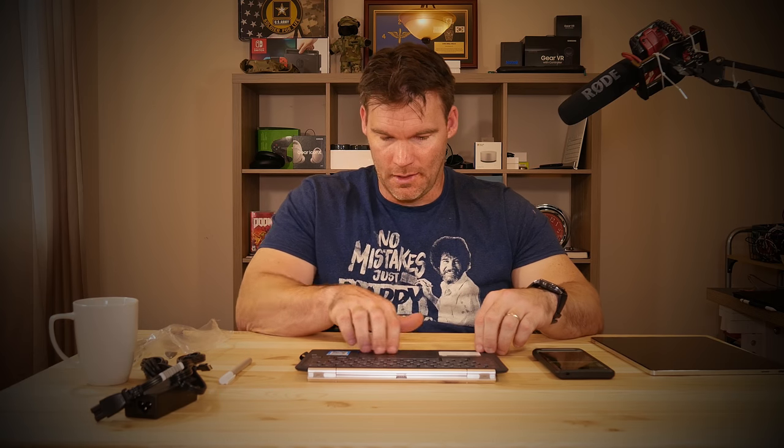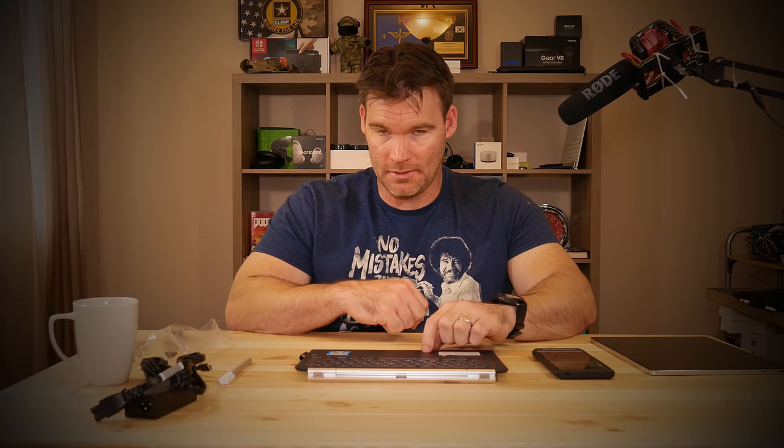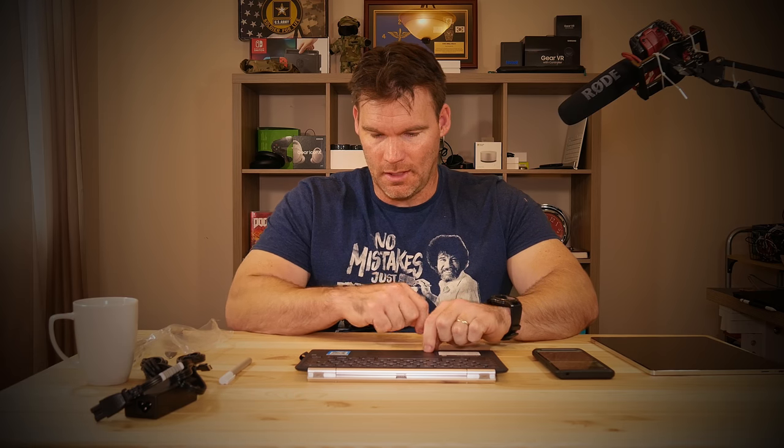Now let's take a look at the keyboard. The keys are not backlit, which is a bummer, but if you're not typing in the dark it's not a big deal. The key travel feels really good — it actually feels very similar to a Surface keyboard like a Surface Pro.